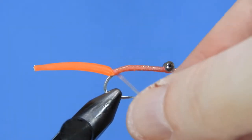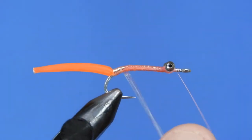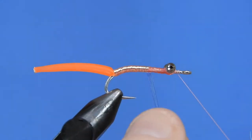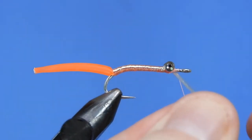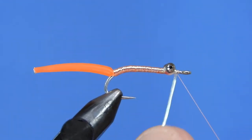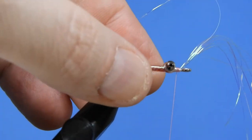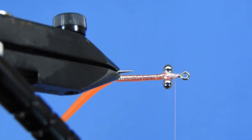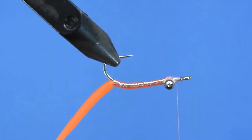We'll wrap the flashabou up the body, making sure to cover it completely. If you think you need to add durability, you can add a coat of head cement or run a bead of UV resin just to keep everything in place. We'll go over the eyes, under the hook shank, back over, under again, over and back over the top — that way we get full coverage of flashabou both on top and bottom around the bead eyes, which prevents any thread from showing through.